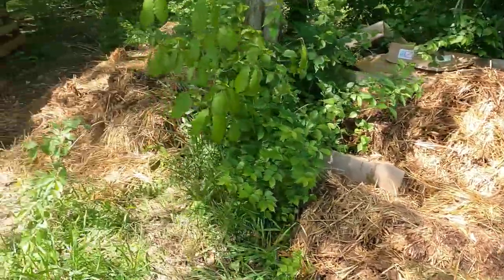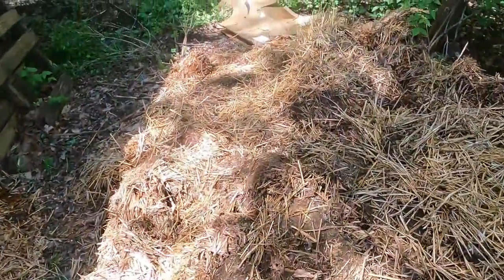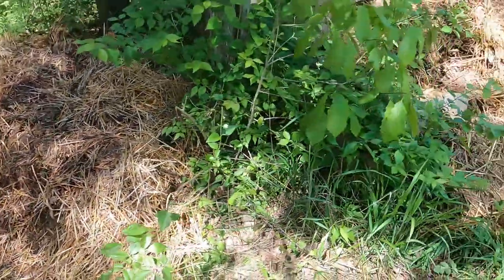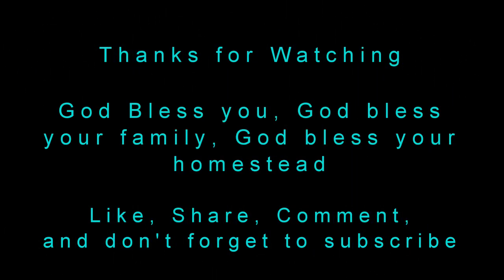I recorded when I cleaned out the goat barn, and I'll go ahead and show you — probably a ton or better of straw and goat poop and stuff that I got out. That's a job that normally takes me about 4 to 6 hours, and I think it took me like 3 days. Let's go ahead and show you guys.